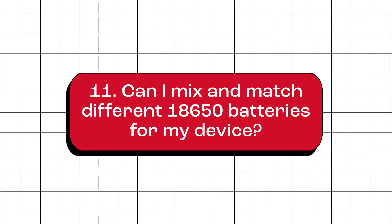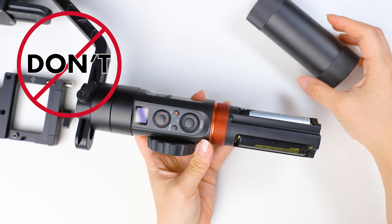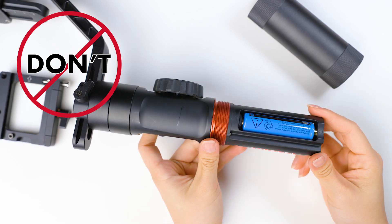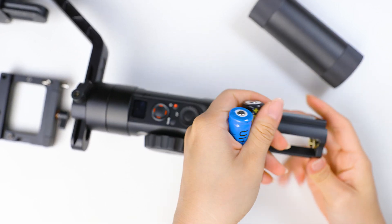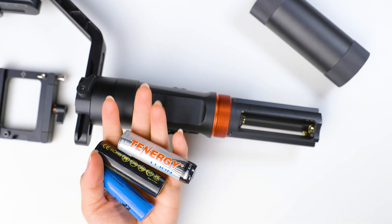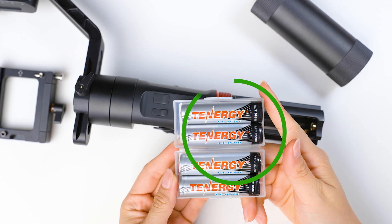Can I mix and match different 18650 batteries for my device? No, you can't mix different 18650 batteries for your device. They may have different capacities, voltages, discharge rates, and other characteristics that make them work differently. If you mix them, it can cause problems like uneven performance, lower efficiency, and even safety risks. We recommend using batteries that are from the same brand, model, and have the same specifications.